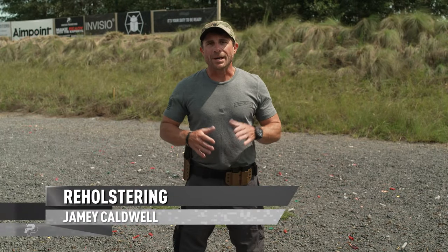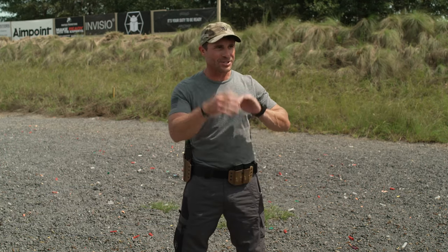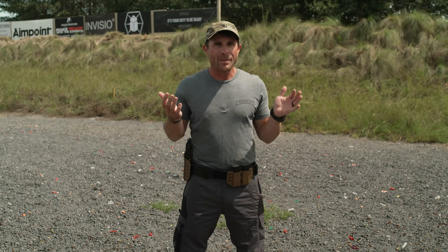Amy Colbo from One Minute Out. I want to talk to you about reholstering your pistol. It's not a fancy subject — not a slinging-a-bunch-of-rounds type of drill — but it is very important, and here are the reasons why.